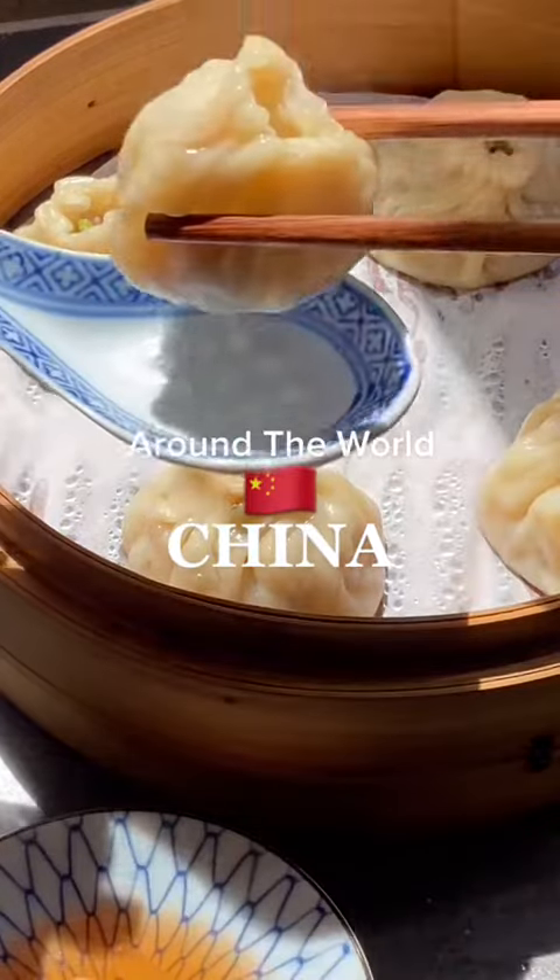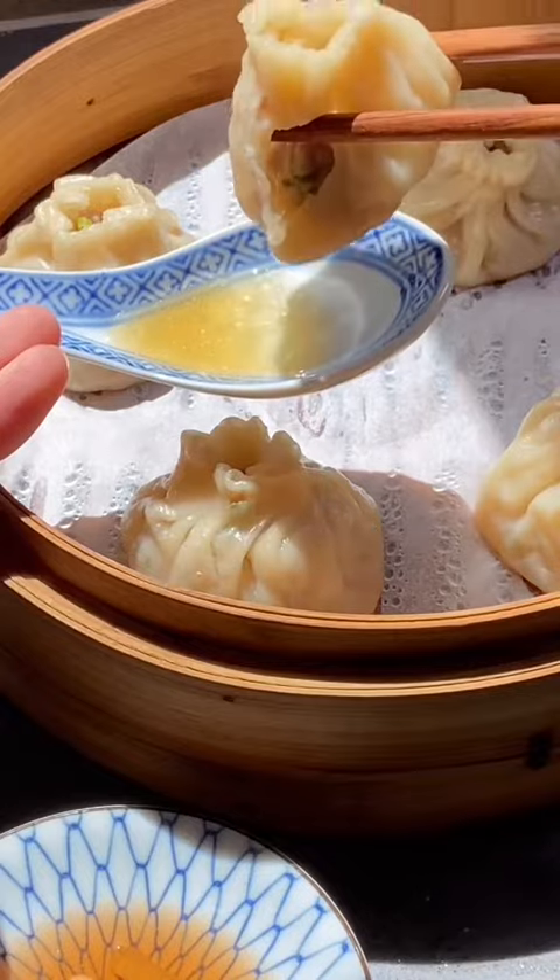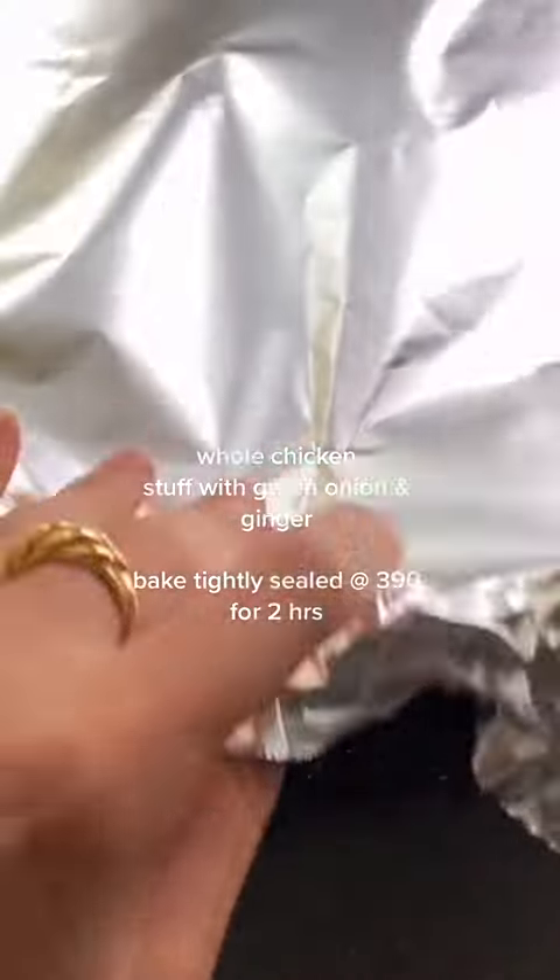This is my around the world series where I make something new from each country just to challenge myself. Today I tackled xiaolongbao, or more popularly known as a soup dumpling.